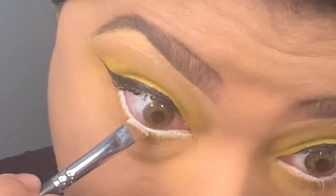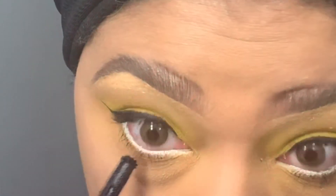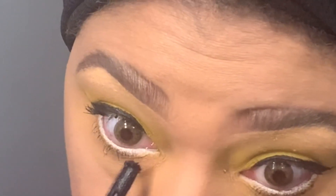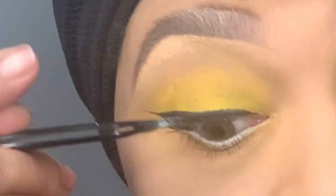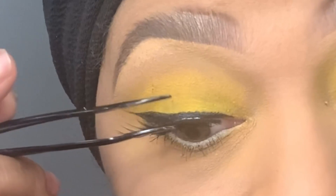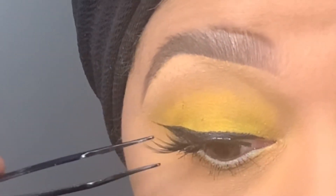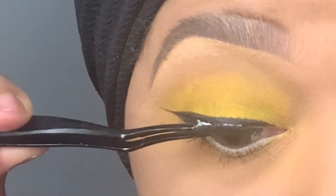I'm using Duo Lash Adhesive and I'm going to let it dry a little bit. I'm applying white eyeshadow to set the eye coal and using the mascara underneath on my bottom eyelashes. Now that the glue has dried — about 30 seconds or so — I'm going to take the Mac lash applicators and apply them as close as possible to my natural eyelashes.